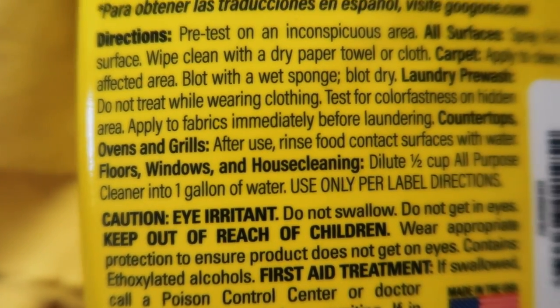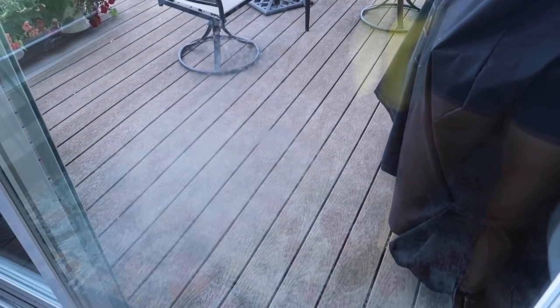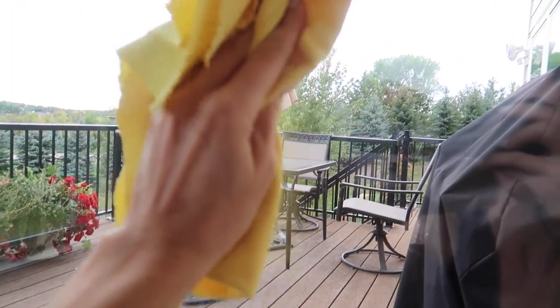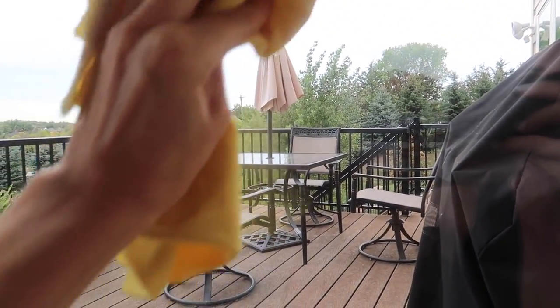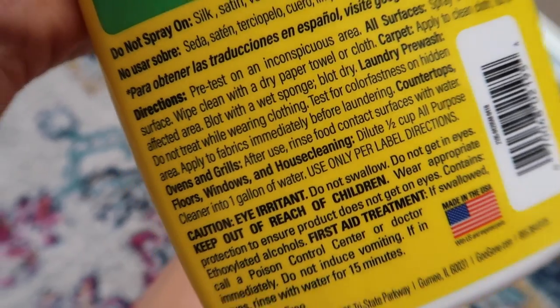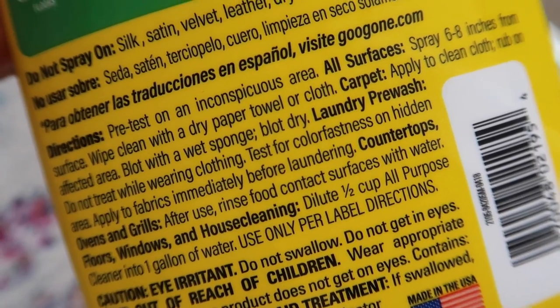Apparently you can use this on windows — dilute a half a cup into one gallon of water. Let's just see here. See this spot? Down right there. I'm going to go in with my e-cloth. Typically I would just use this with water. Let's just see how that comes off right there. It's streak-free. I like that. I don't know what this is — my kids got something sticky all up in there. Let's just get that off. That does work really well as a window cleaner. I did not dilute it so that you could see what would happen, but follow the instructions on here — use only per label direction.